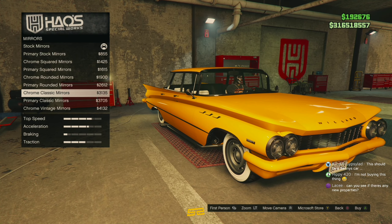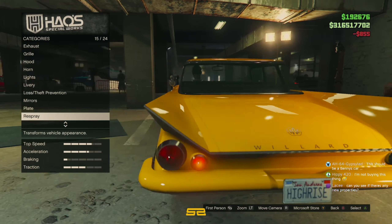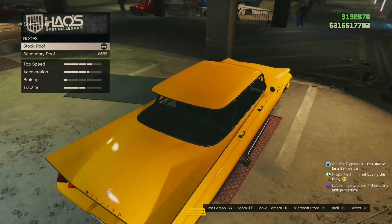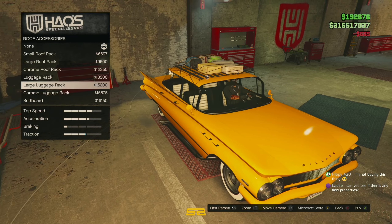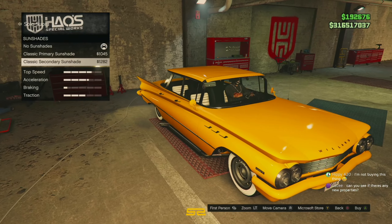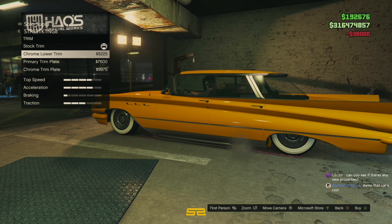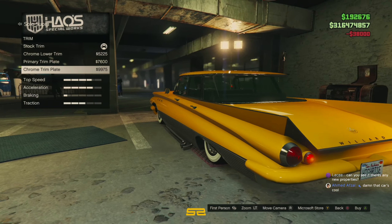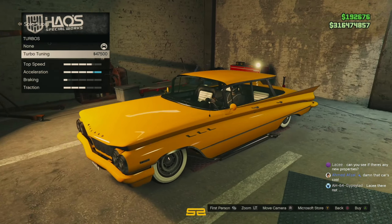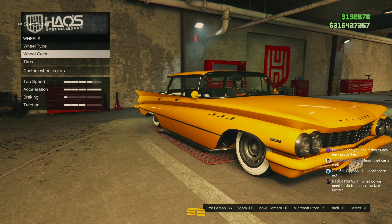Mirrors... probably just going to go with primary. Just change my plates. Come back to re-spray. Secondary roof. I might do, you know. I'm not going to do anything. The customisation's alright, I guess. There's a lot of chrome on this thing and I don't really like the chrome. I'd rather just get rid of everything that's chrome. I'm even going to leave the stock wheels on.